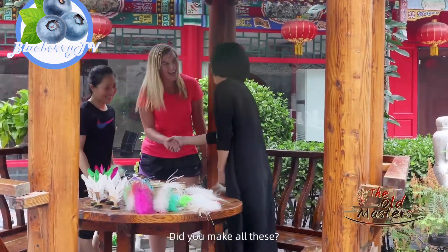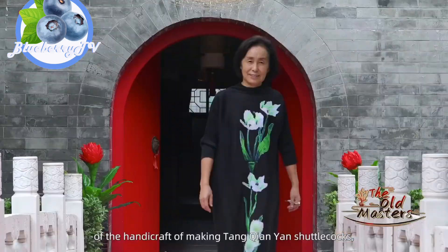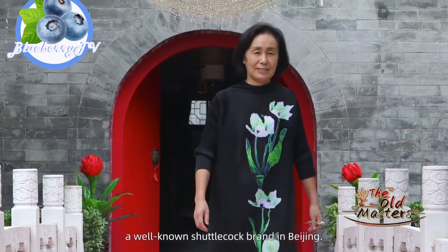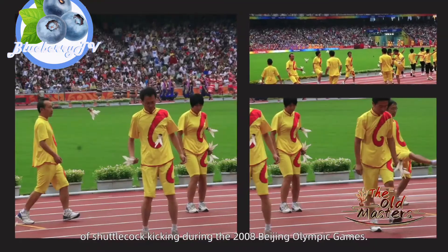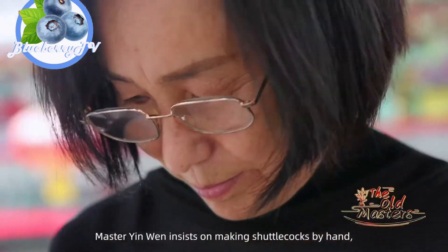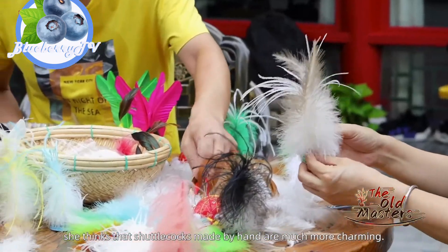Wow, what are you doing? This is my jianza — different kinds of jianza. Master Yin Wen is the fourth generation inheritor of the handicraft of making Tang Qian Yan shuttlecocks, a well-known shuttlecock brand in Beijing. Her shuttlecock was chosen for the big show of shuttlecock kicking during the 2008 Beijing Olympic Games. Master Yin Wen insists on making shuttlecocks by hand, and she thinks that shuttlecocks made by hand are much more charming.